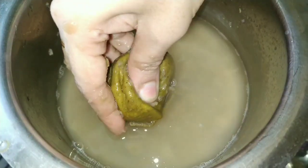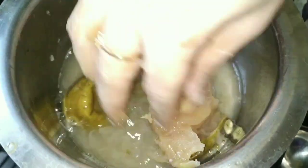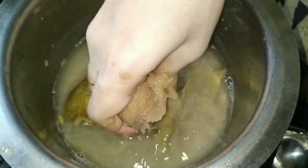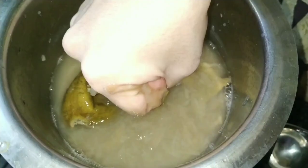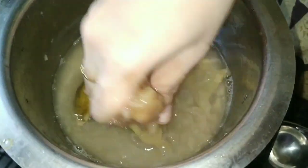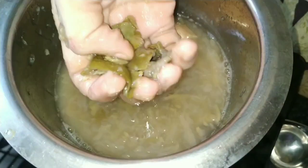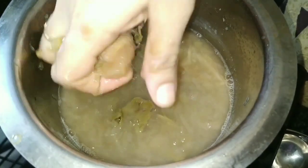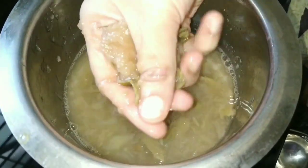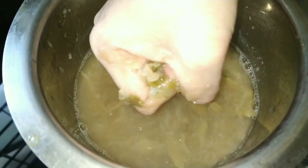Now we will smash the boiled raw mango and remove its seed and peel. It became very soft.